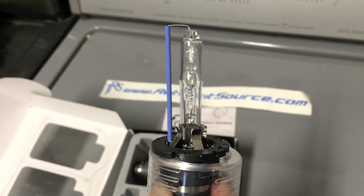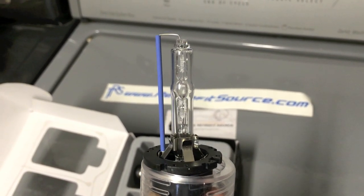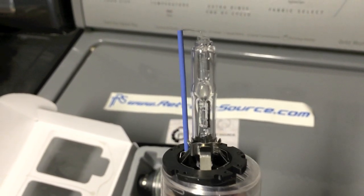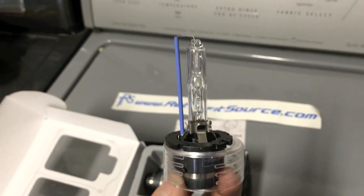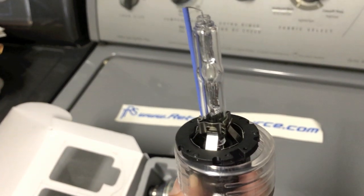I just wanted to try these Morimoto's, so I got them. I just heard some really good things. The eBay ones haven't burned out — I just want to see what these look like. Pretty good quality.